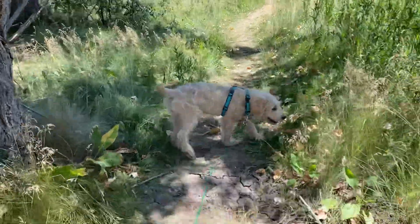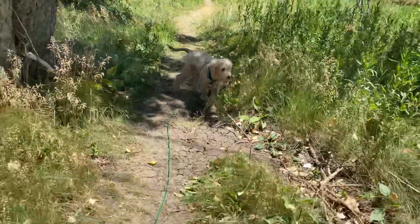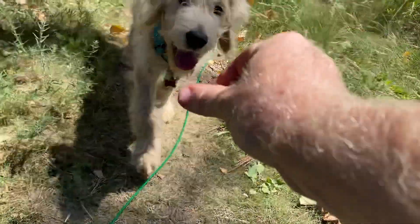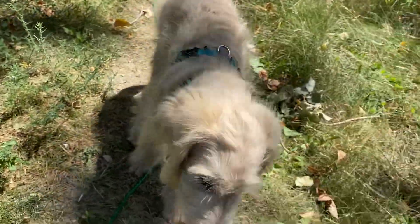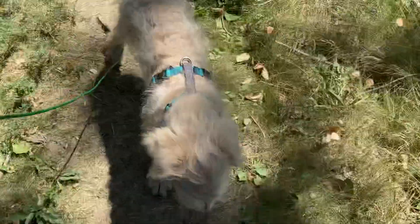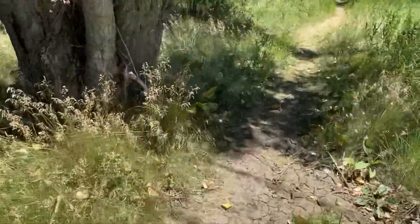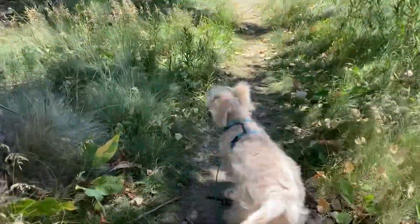I'm going to let him get a little bit ahead of me. Watch that head turn. Pasta, come. Good. Yes. So this isn't about pulling the leash. This is all about just letting him have a little room to explore and be a dog, and then capturing those moments. Yeah, you're more confident going the direction we've been, huh?